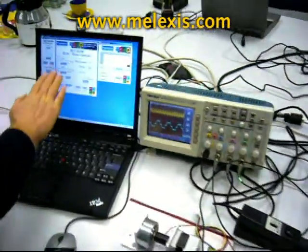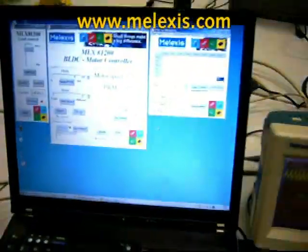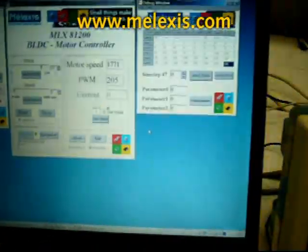This is the PC graphical user interface for setting parameters for the motor control.